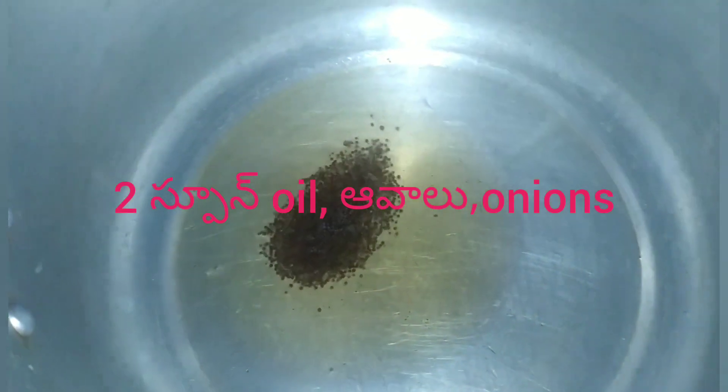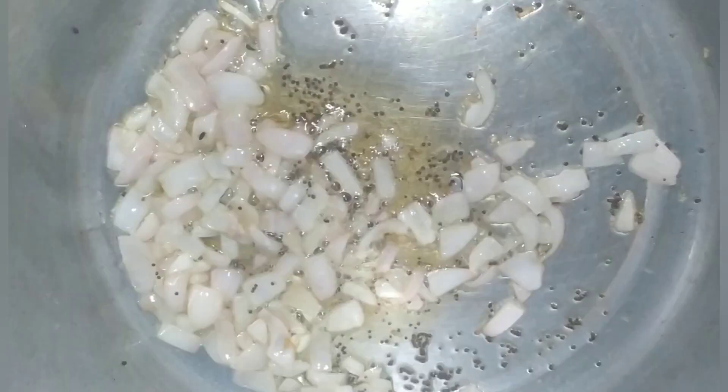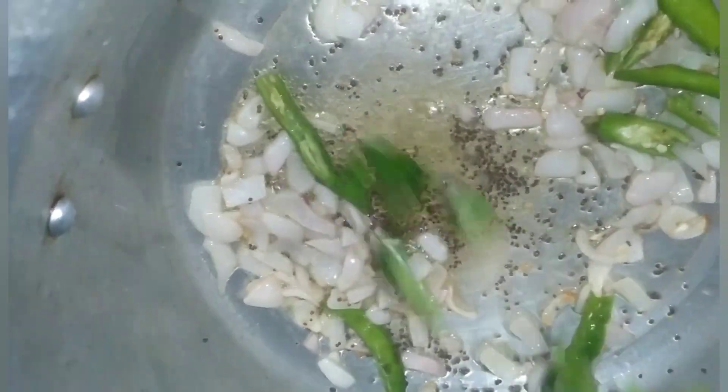Add 2 tbsp oil and onions. Put the onions in and cook for 1-2-3 minutes, then add chili.